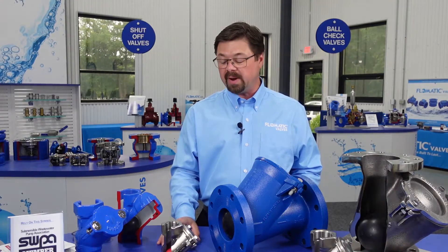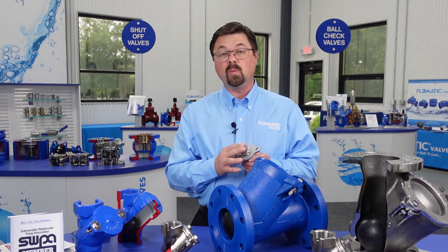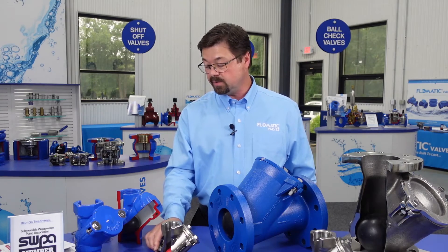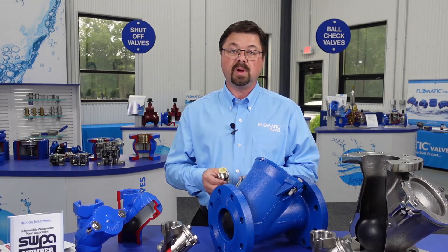Most of our ball check valves can be provided with a model 77 auto vac valve, which will help with water hammer situations and open discharge systems. Another feature that we offer is a proximity switch, which can be mounted on the body and will signal whether the ball is seated or unseated in operation.